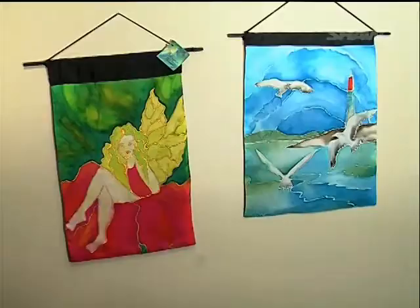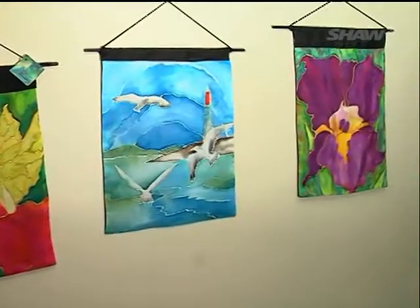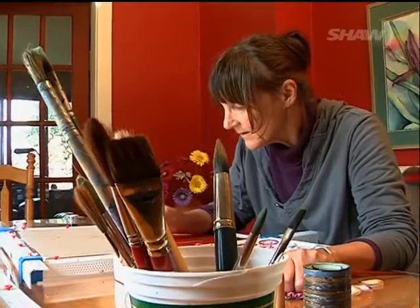People always think of silk as being quite fragile and that you have to be really careful with it. I can hand wash these, and actually I've washed them in hot water, although you're not supposed to once they've been set.